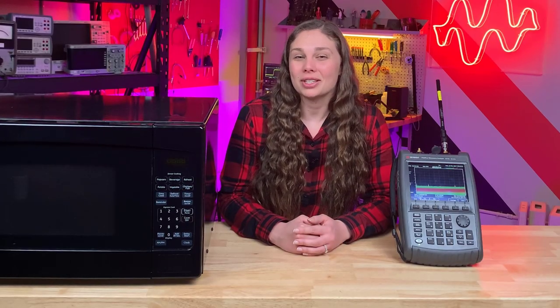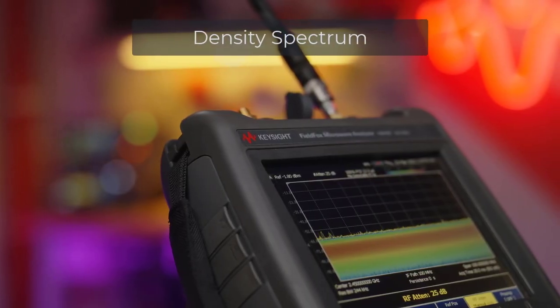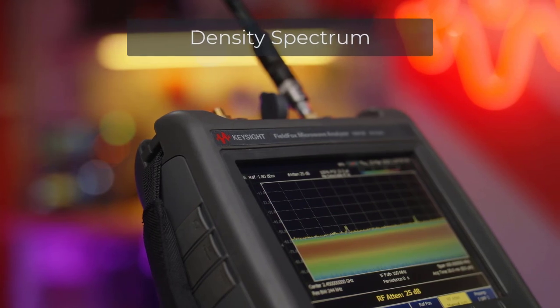FieldFox can catch signals as small as 5.52 microseconds — that's 54,000 times faster than we blink. We will use the density spectrum feature to view our small and intermittent signals.